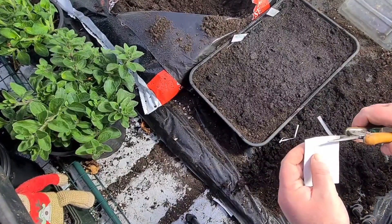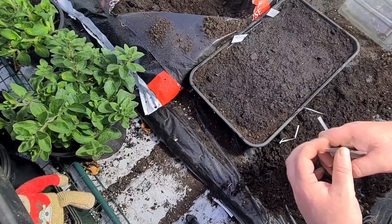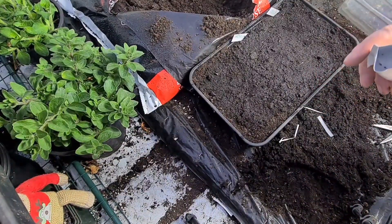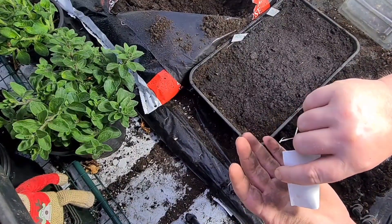I'm using a peat-based compost. I know people are going to say use peat-free - I will as soon as some decent peat-free compost comes out on the market and we'll start using it, I promise. But if anybody's got any suggestions, any good peat-free compost they've come across, please leave it in the comments below and I'll get back to you.